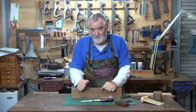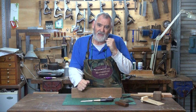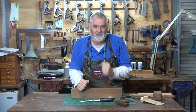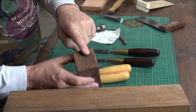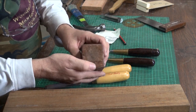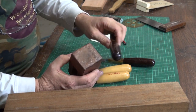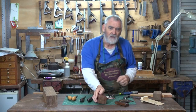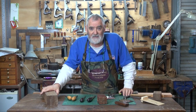Traditionally it's been European beech, but what you actually want is a timber that's strong but not stronger than the chisels that you're using. And if you look at the mallet head itself, it's concave where it's been used, and it's been used a lot. But if you look at these chisels, there isn't a mark on the top. So just bear that in mind when you're sourcing the timber for your mallet head.